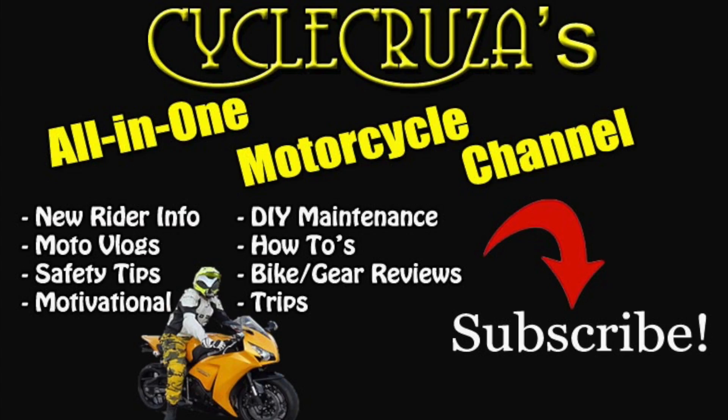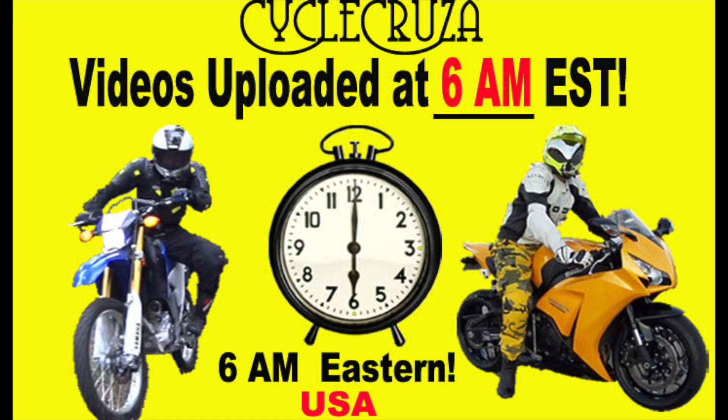You are watching Cycle Cruiser's All-In-One Motorcycle Channel. Cycle Cruiser videos are brought to you at 6 a.m. Eastern Standard Time.